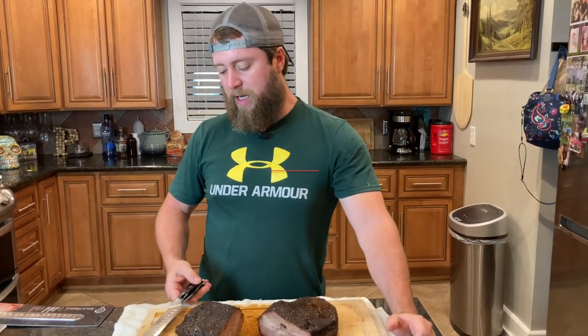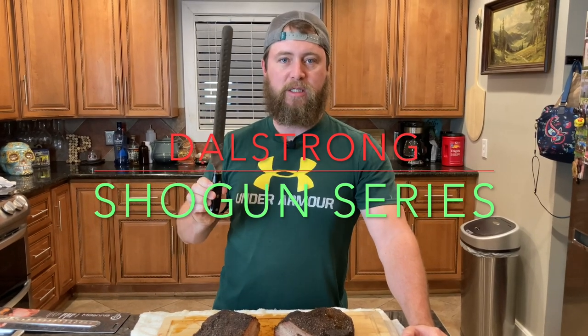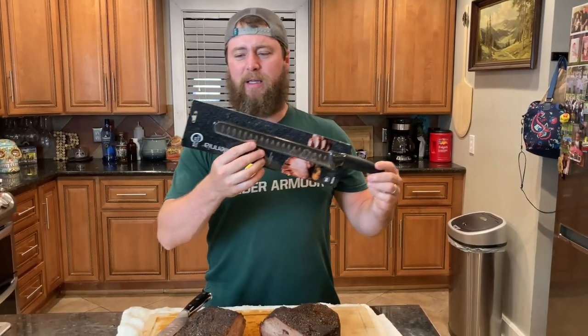What we have here today: the Dalstrong Shogun Series Meat Slicer. This is top of the line. I had to pray about it before I bought that thing — is it worth it? I bought this one.